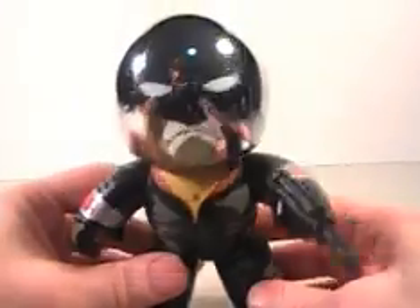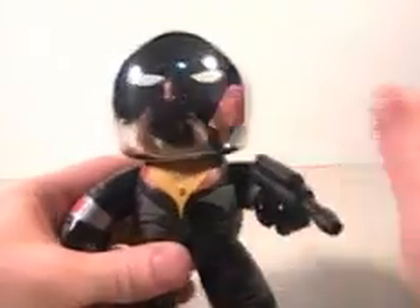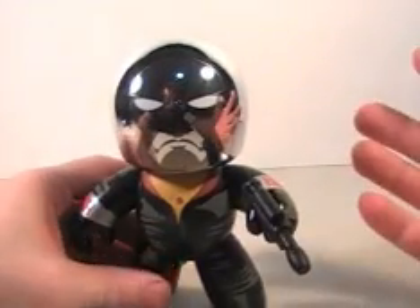Hey, what's up everybody? Mike here with another video review and as you can see we're looking at Mighty Mugs Destro. This is kind of weird because you can see everything that I'm doing — it's like doing a review on a mirror.